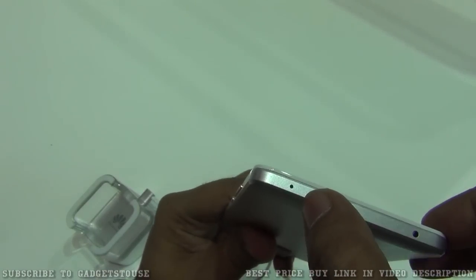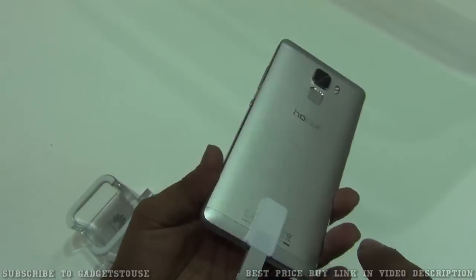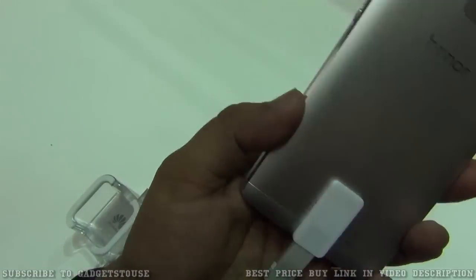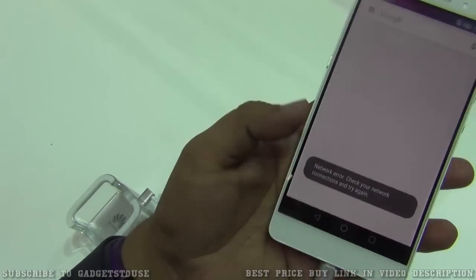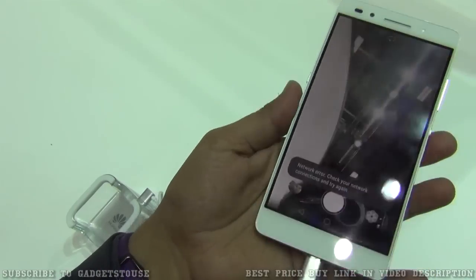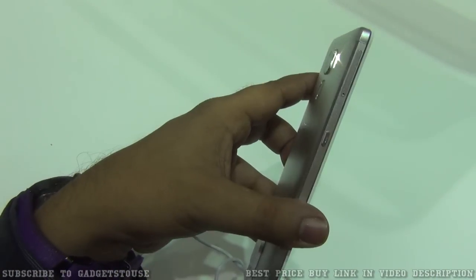At the top you can see we have a 3.5mm headphone jack, a secondary microphone for noise cancellation, and an IR blaster as well. At the bottom we have the loudspeaker mesh and a microphone mesh. On the side we have a function button which is currently configured to launch the camera — press and hold to launch it — and you can configure it for other functions too.